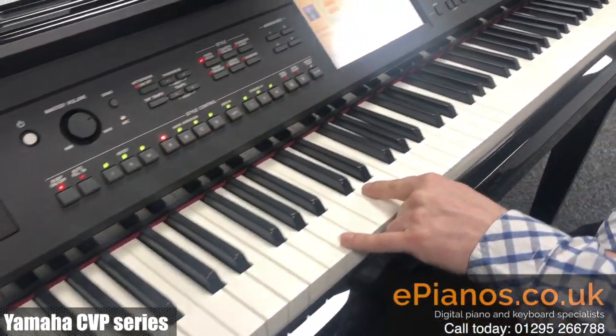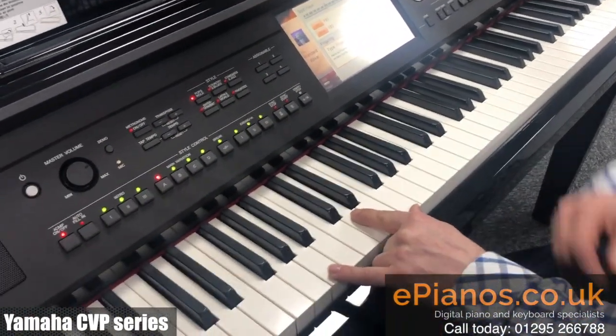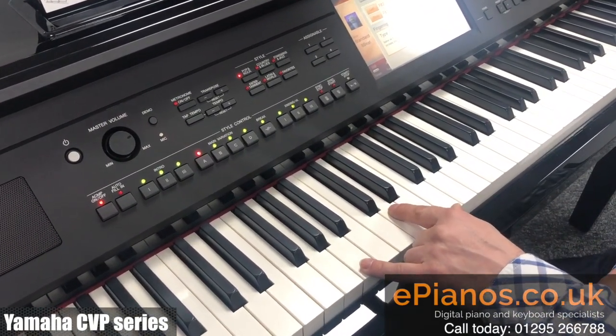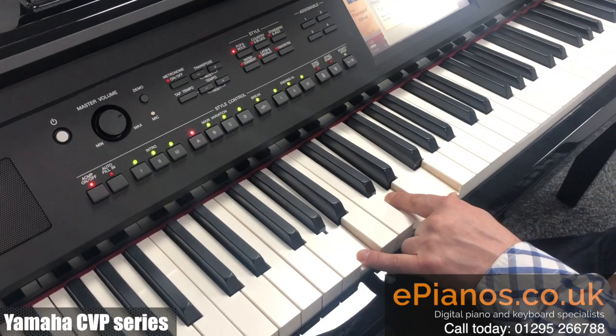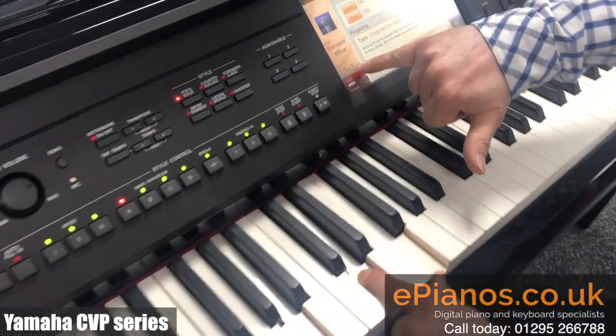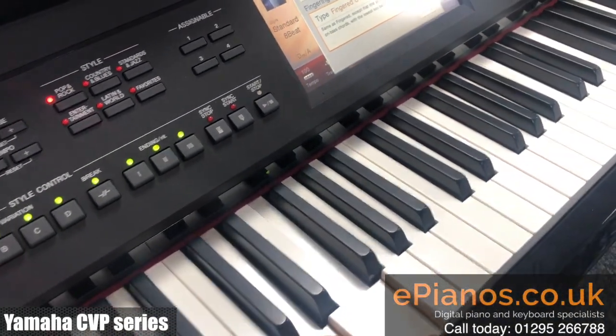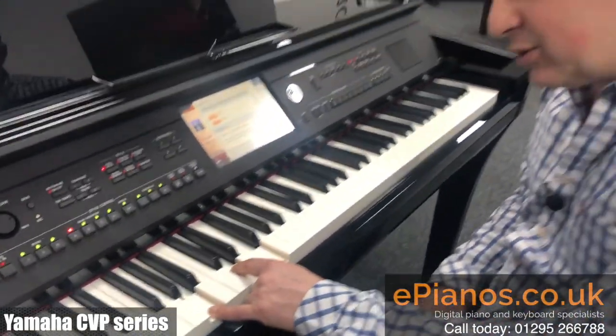If I play D minor in a different inversion, let's say up here, it will take the bottom note as my bass note, so it'll sound slightly wrong unless you've got a chord progression. So it says D minor on an A bass on the screen.